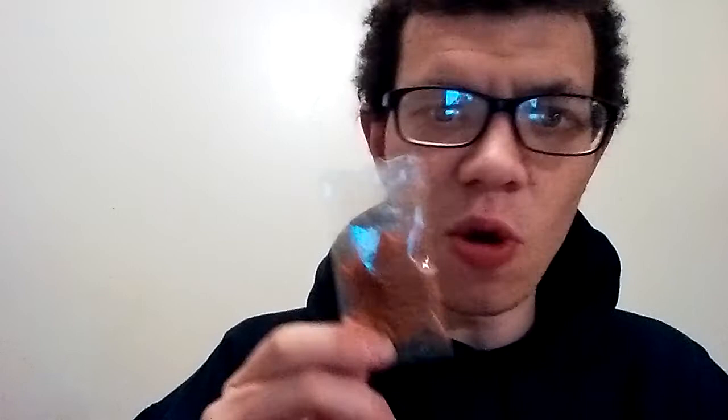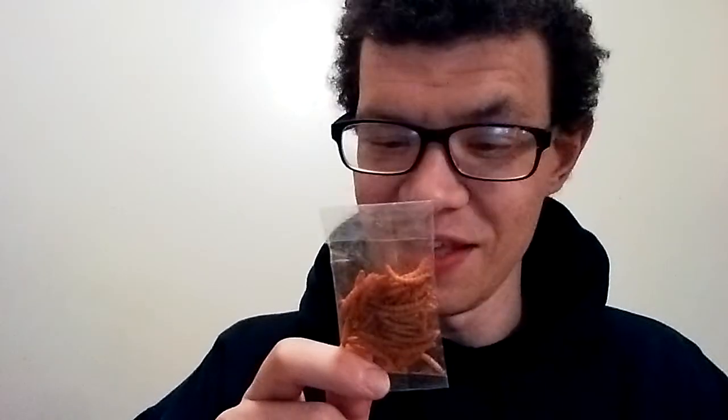This one goes out to my buddy Corey Hines — the one that challenged me. These packages came from my Aunt Tracy. Again, thank you Tracy. These are going to give me lots of views, I hope, and hopefully some new subscribers.